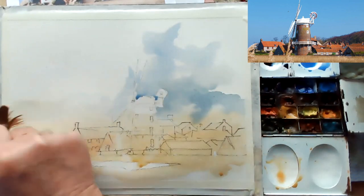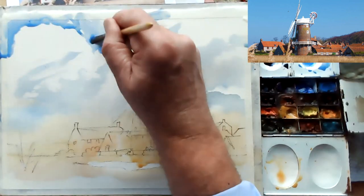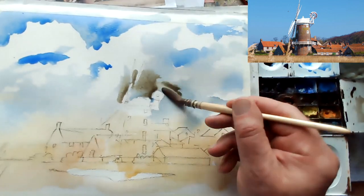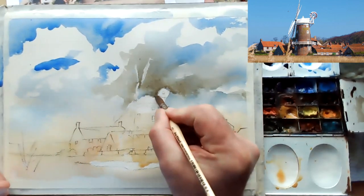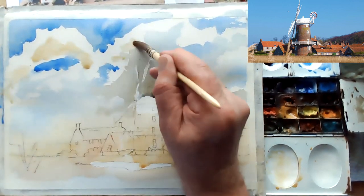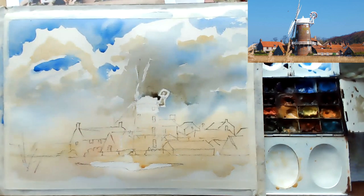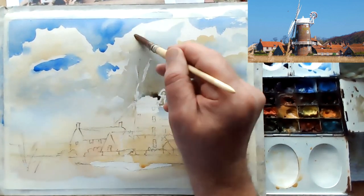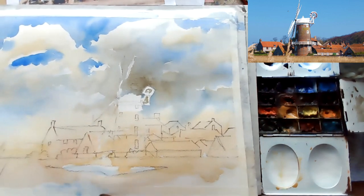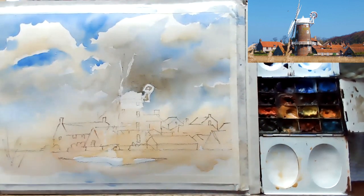I'm now going into the sky, getting a bit of a moody sky going — some cloud, blue sky, but also throwing in a little bit of sepia. I want some nice dark, a bit of a storm cloud behind that white top of the windmill. I want to paint that in the negative, so it's very important that I get this bit right at the very beginning. It will really help the atmosphere of the painting.